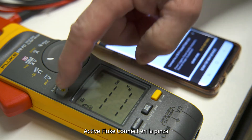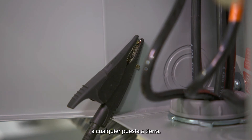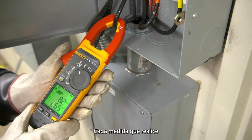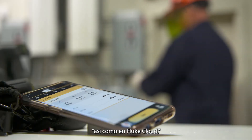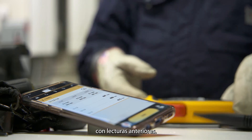Turn on the Fluke Connect in the clamp to link with your phone. Simply connect the black test lead to any earth ground. Clamp the jaw around the conductor you need to measure. Every measurement you make is displayed and saved on your phone and to the Fluke cloud, enabling you to compare today's values with past readings.